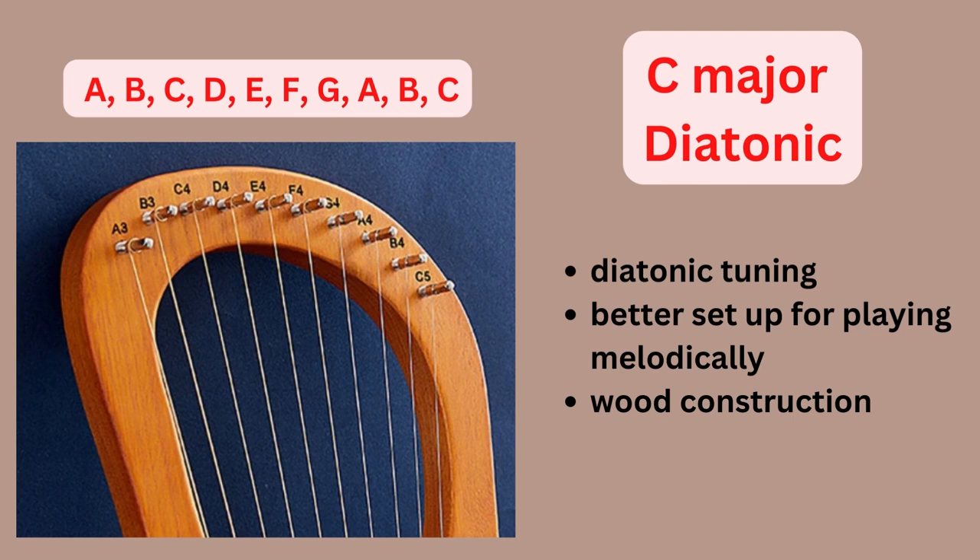This slide shows a more traditional tuning — a C major diatonic tuning, better set up for playing melody. It's also wood construction, a little more budget-friendly, and available on places like Amazon. The diatonic tuning has C as your tonic and goes through the scale notes in a straightforward method. It goes from note one to note seven and starts again at C5, giving you a bonus of two additional notes you can use for melody or harmony.